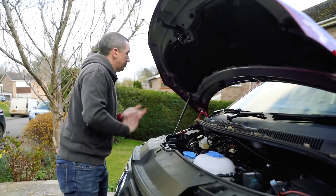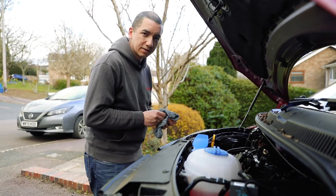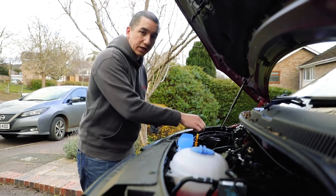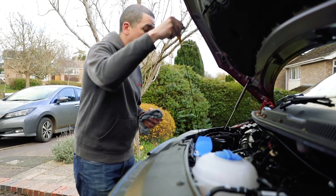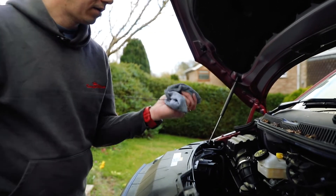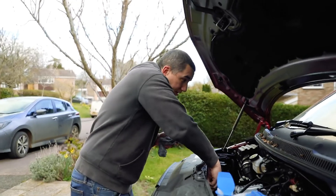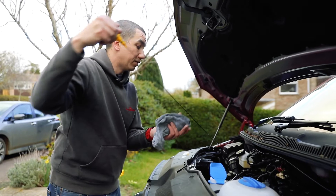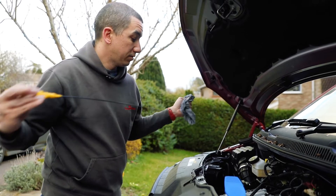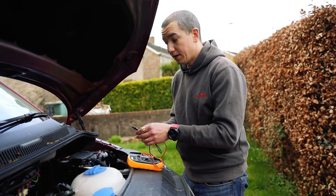Before you get started there's some general maintenance to be done on the vehicle. Things like checking your oil, for example, making sure that the level is correct. You can do that by checking the dipstick — wipe it and pop it back in to get a good reading. It always helps to have the vehicle on a level surface while you're doing this.